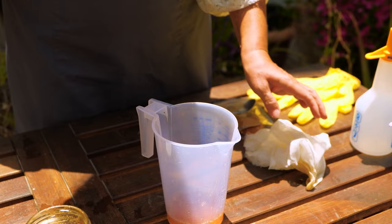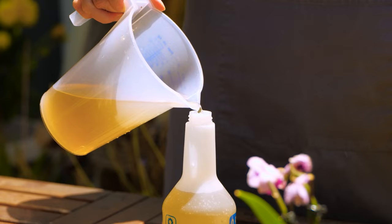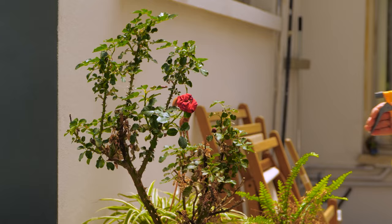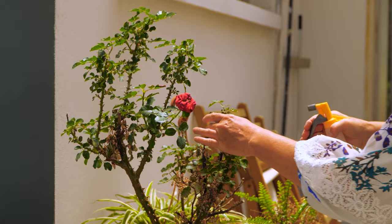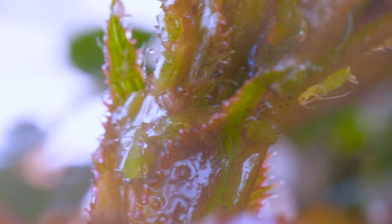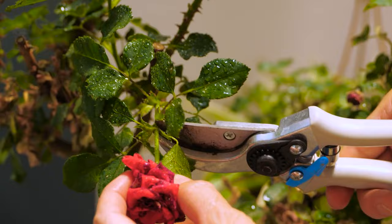Then dilute the tincture by adding water, and pour into a spray bottle. The solution will deter pests and the water will hydrate your plants. Small rodents such as mice are also repelled by the smell.